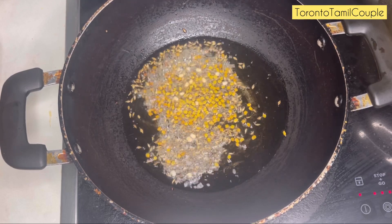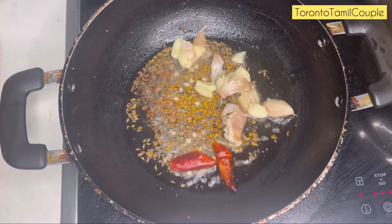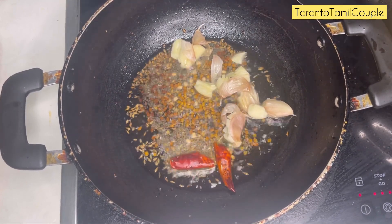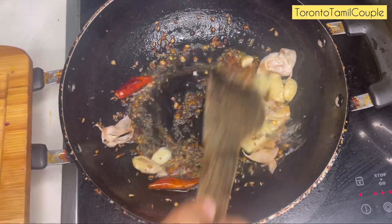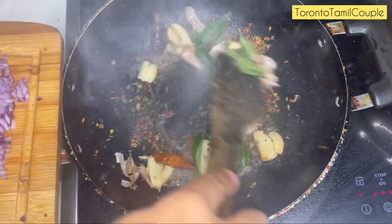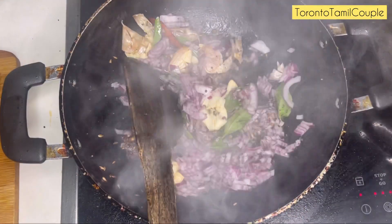I will add the seasoning and put it in the pan. Add it to the Karvopila and mix it well.